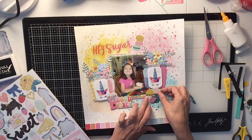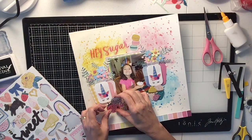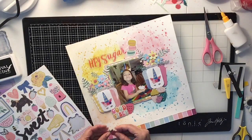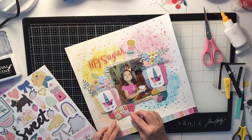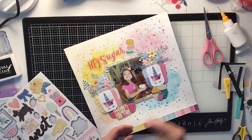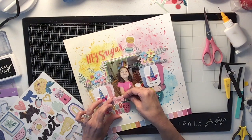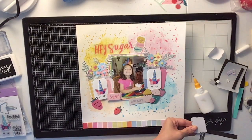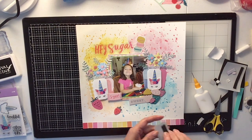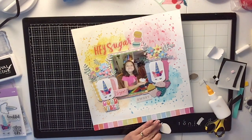I'm going to use those little berries as well — a strawberry and what I think is a raspberry — and put a little cluster under each set of mason jars. The chipboard I'm using is a Maggie Holmes chipboard that came in one of our Hip Kit Club kits. The 'Good Vibes' piece actually came from July's kit and happened to match all the colors perfectly, so I decided to use it. I stuck that down and popped it up on some craft foam.